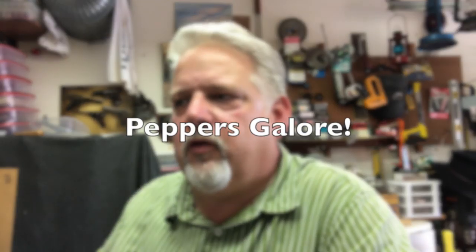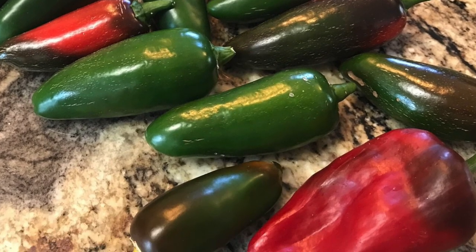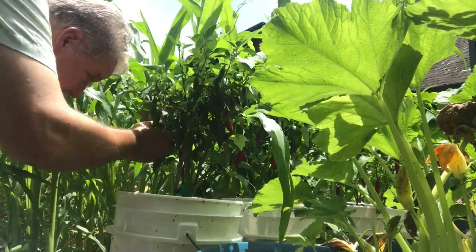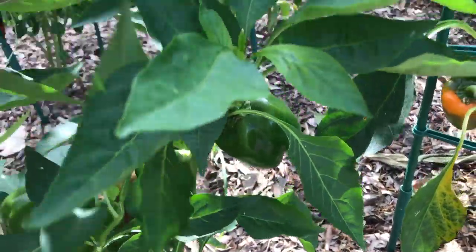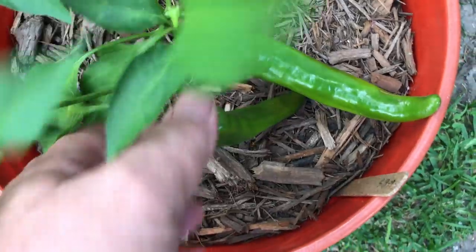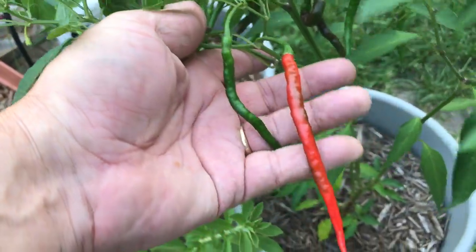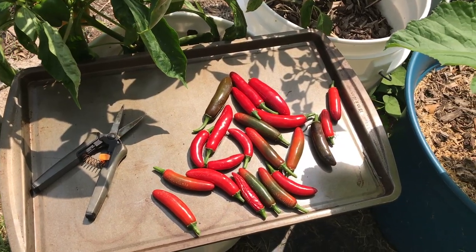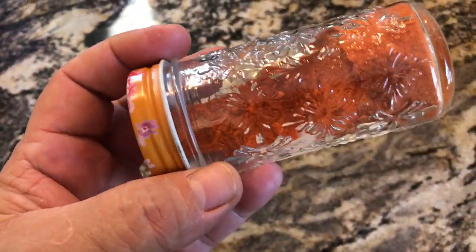I planted all kinds of peppers this year — cayenne, garden chili, serrano, bell, ancho, bird, and longhorn peppers. Most were purchased Bonnie plants from the big box store because real life got in the way of starting seeds. My peppers have done really well. I actually made some cayenne pepper powder today in my new coffee grinder that grinds it to a very fine powder. So I was able to actually produce some things I wanted from my pepper plants.